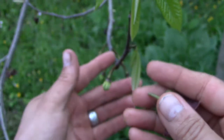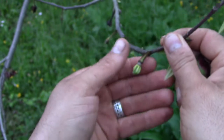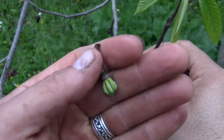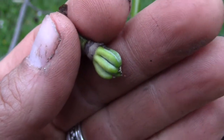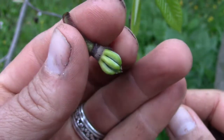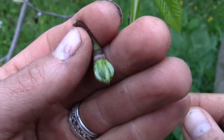Back here we've got a bunch of little tiny baby pawpaws that have just been pollinated. So I'm thinking we're gonna have another good harvest this year.